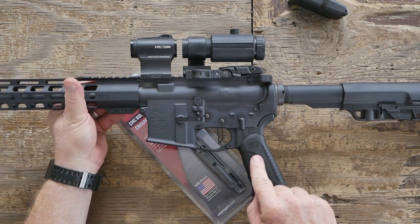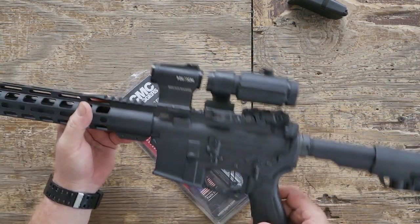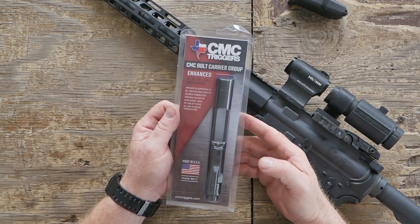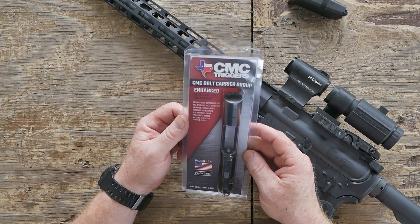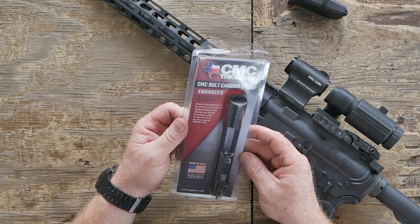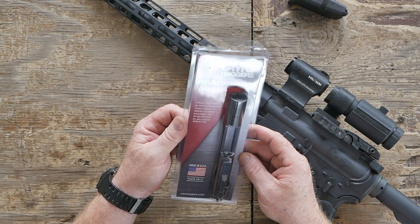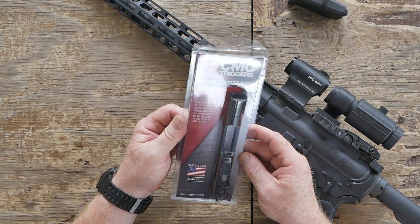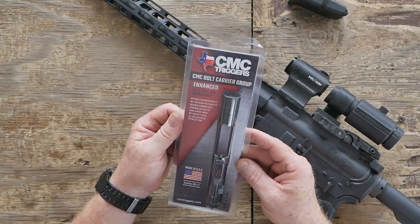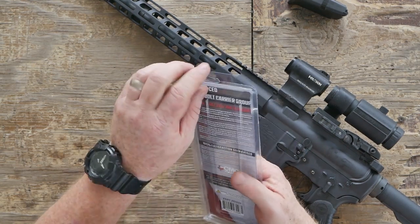The cool thing is this is the lower from Econ 1. I switch these things around all the time. But what we're going to do today is take a look at this guy right here — this is new to the market. This is a CMC Trigger CMC Bolt Carrier Group, and it is enhanced. This is for the AR15, 556, 223, 300 Blackout. Optimized for the suppressor. Used mil-spec 8740 steel firing pin. Enlarged forward ports. Hardened 4340 cam pin. Black nitride finish, MPI HPT tested, mil-spec extraction extractor spring and O-ring. Made in the good old USA, state of Texas.